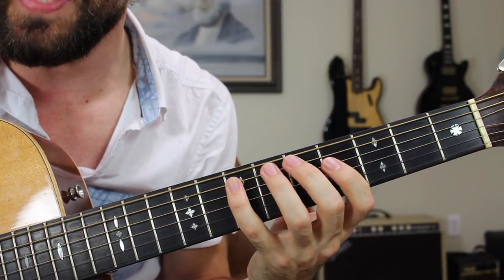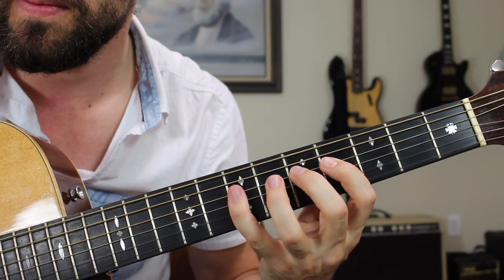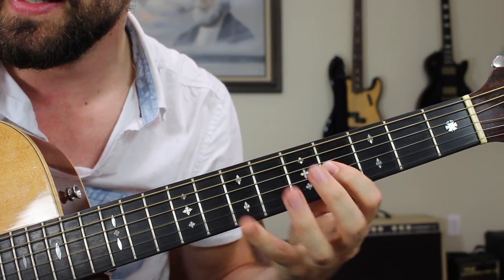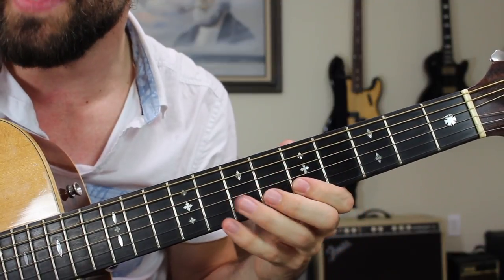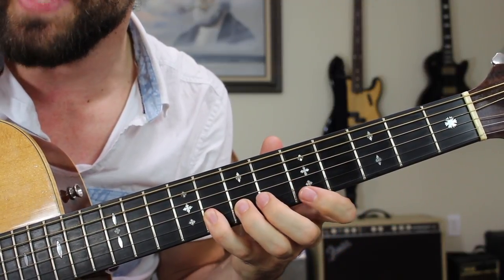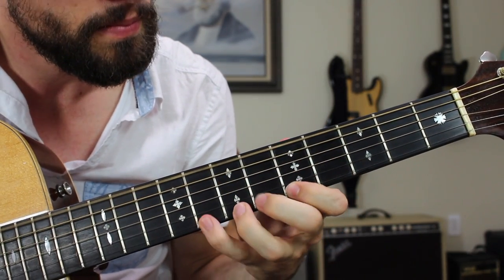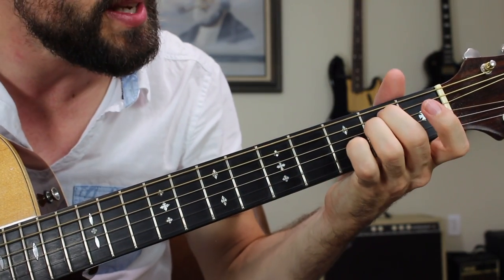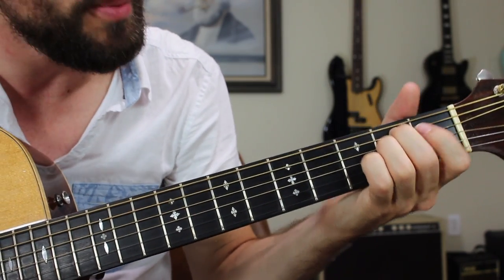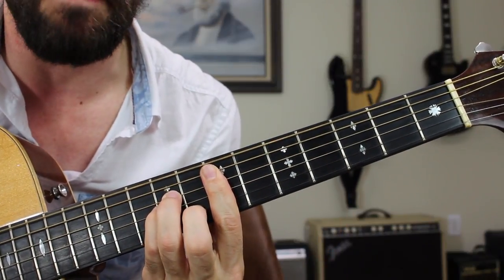The E natural minor scale looks and sounds like this. That was the A string 7 with the pinky, D string 4, 5, 7, same thing on the G string. Then the B string we have 5, 7, 8. That is definitely a scale that you want to have down for jamming over top of E minor.